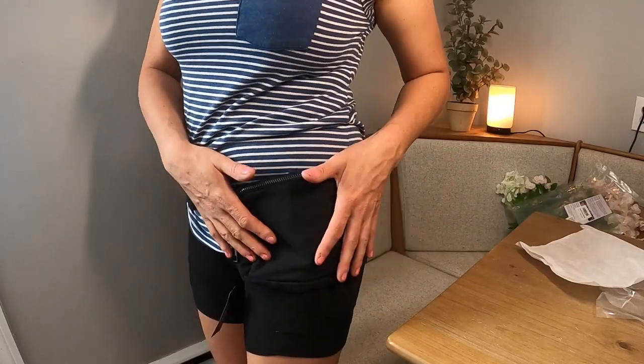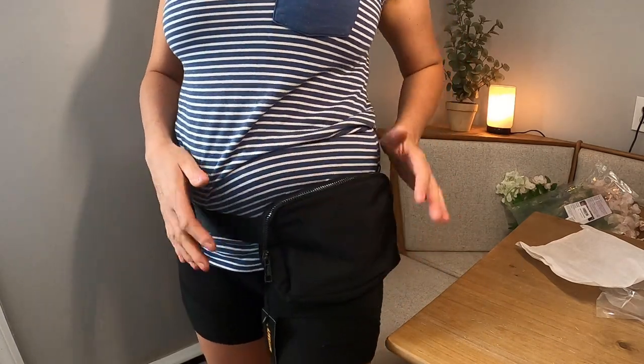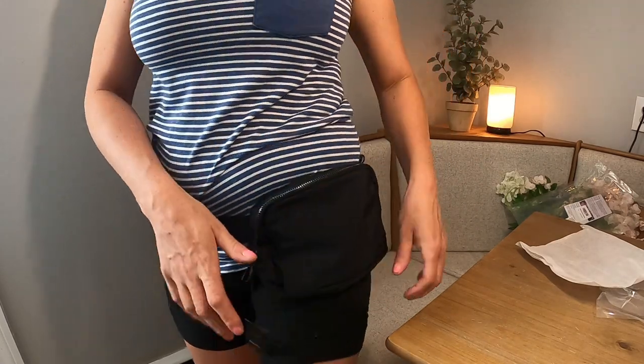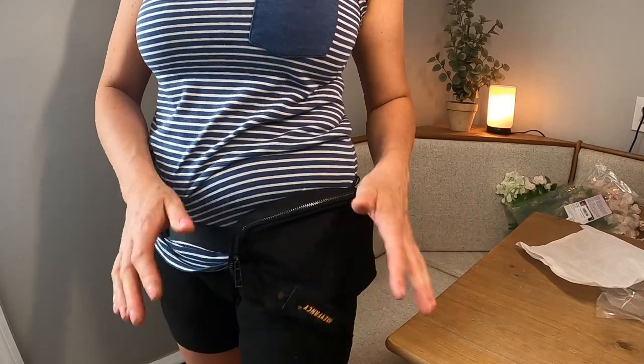Look how good this is! I love how it looks. It fits me nice and snug — like I said, you can make it bigger or smaller, so it fits really, really nice. You can put it on the side, you can put it on the front, you can put it wherever you like. It's hands-free with the pocket right there.